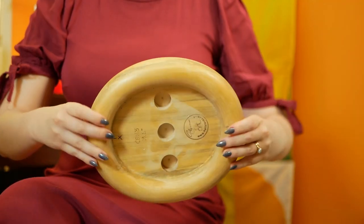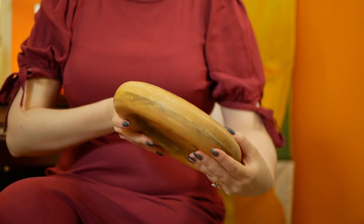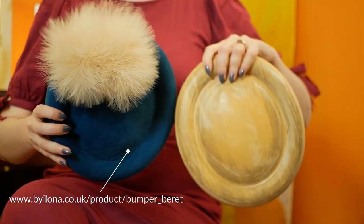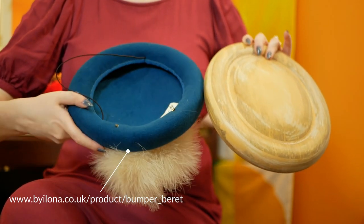So what can fur felt do that wool can't? It's the ease of use and the surface textures. When you block with fur felt it melts over the block like butter, and depending on the block it might be easier to achieve its shape using fur felt. This vintage style bumper berry block is a prime example — when I first got this block I tried blocking with wool felt but I couldn't get the felt off the block once I was done. Then I tried blocking in a peach bloom fur felt and not only did it take on the shape much quicker, but I was able to get it off the block with no trouble at all.